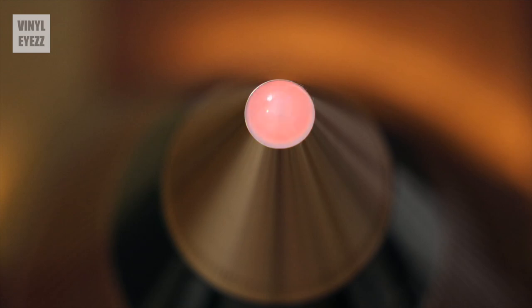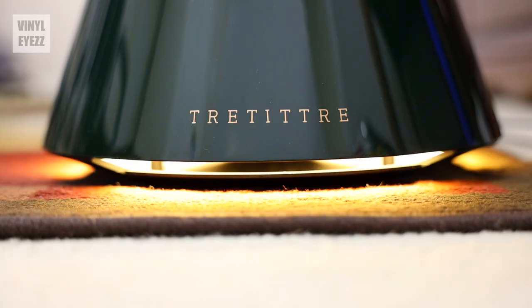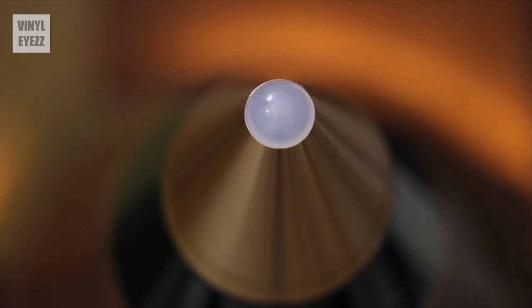You'll also notice soft LED accent lighting on the very bottom of the speaker, so if you see those two lights, then you know it's turned on. It has three different modes: Bluetooth pairing mode, Bluetooth connected mode, and aux mode. The little light on the top lets you know which mode you're currently in. Blinking orange means Bluetooth pairing, solid orange means Bluetooth connected, and solid white means you're in aux mode.